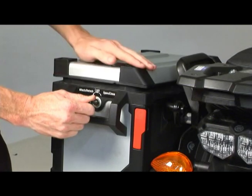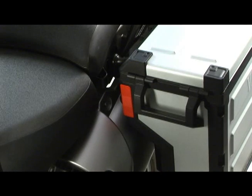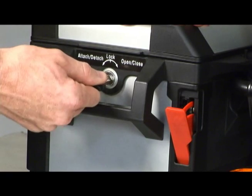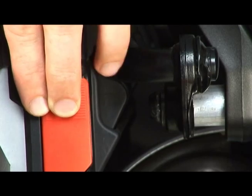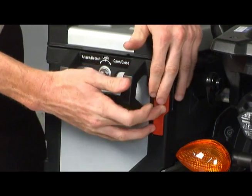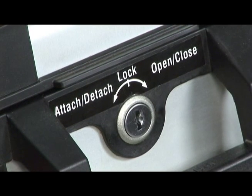If you accidentally turn the key too far towards the attach-detach position, the red lock lever on the rear of the side case and the red release lever on the front of the case may partially pop out. If this happens, don't immediately turn the key back to the center lock position, as this will cause binding in the case attachment mechanism. You'll need to first push the red release lever on the front of the case back in and hold it there while pushing the red lock lever on the rear of the case in. While holding the rear lever in, you can let go of the front lever, turn the key back to the center lock position until you feel that light detent, and remove the key.